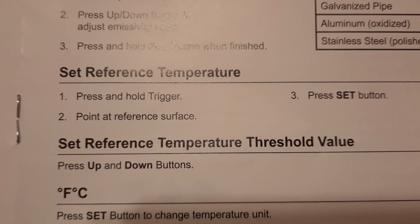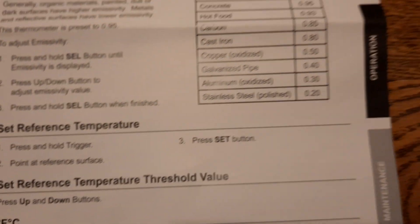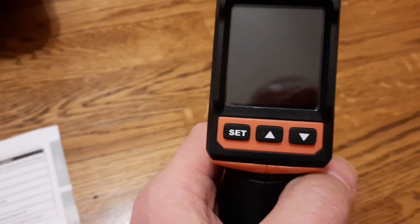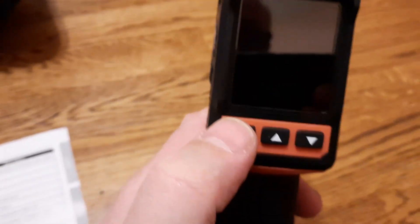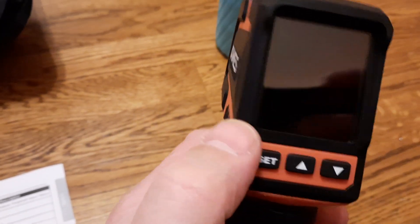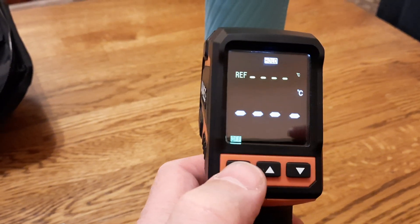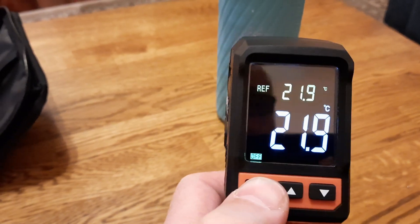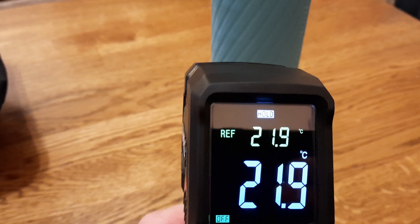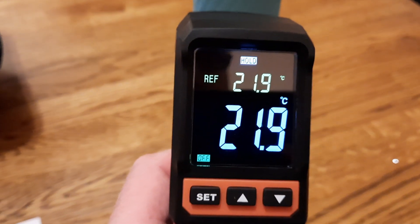Another setting is the reference temperature: press and hold the trigger, point at the reference surface, then press the set button to set it. I point to the surface, pull the trigger, measure, and press the set button. It then shows — in this case 219 — as the reference temperature. That's a cool feature.